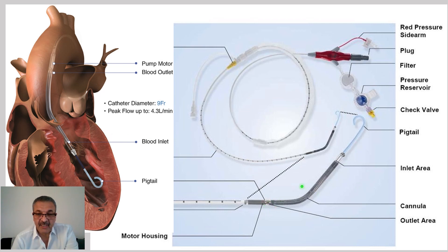That outlet, if the location of Impella is correct, will be at the ascending aorta. At the end of the outlet there is a motor that functions as a turbine, sucking blood from the inlet and emptying it through the outlet to the aortic link.